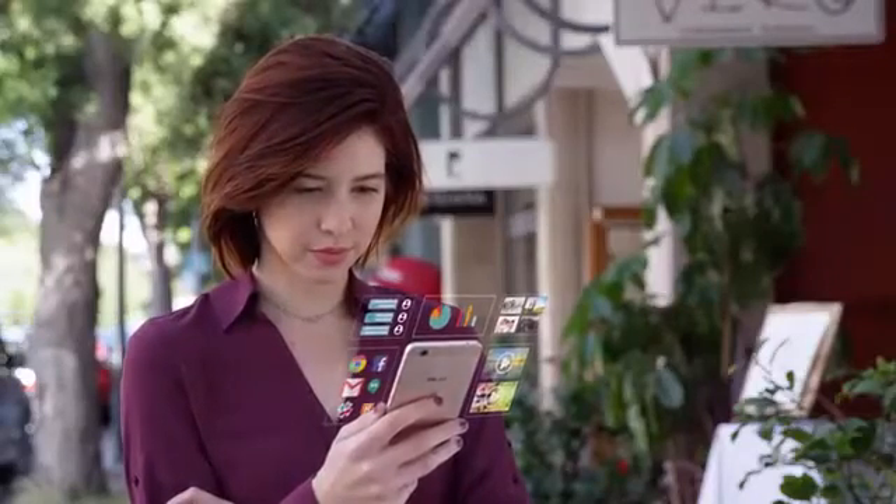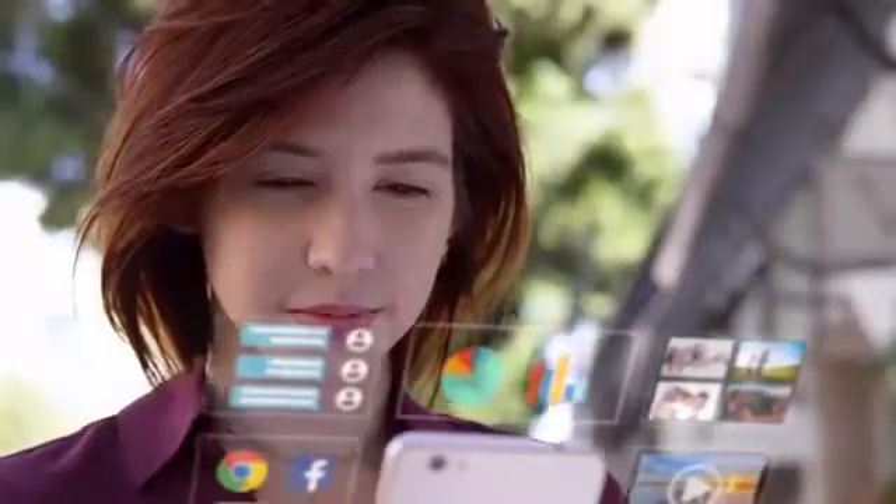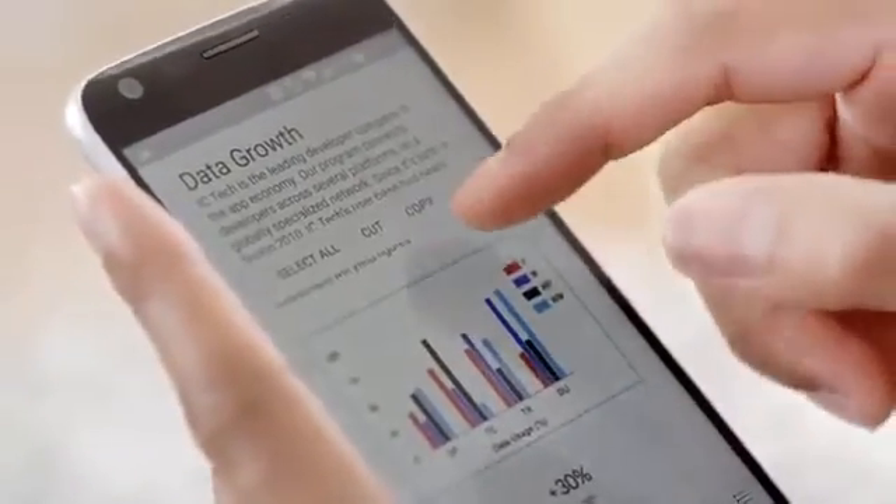Your smartphone has your whole life on it. It's your point of connection to the people and the world around you. It's also an incredibly powerful computer. The speed and power of our smartphones rarely holds us back, but the small screens and limited interface often do.